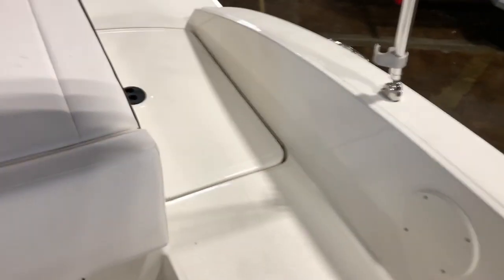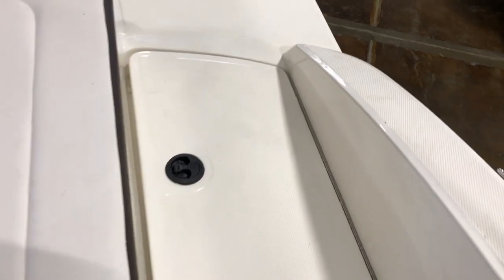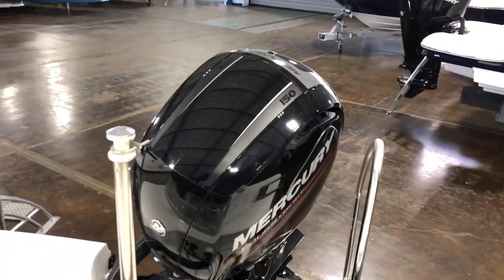This back panel right here contains your battery as well as a nice little cleat that comes along with it. If you guys have any questions about this awesome boat, give me a call — thank you!